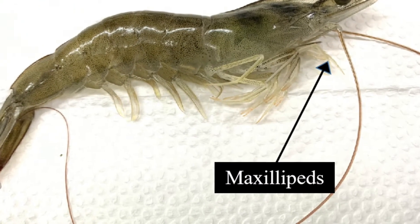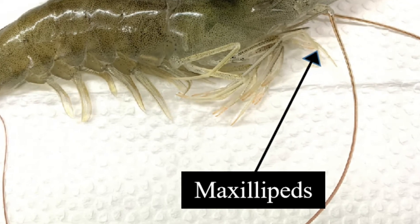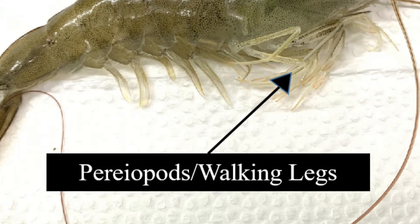Maxillipeds — three pairs of thoracic appendages arising posterior to the primary mouth parts. Periopods — five posterior paired appendages or legs of the cephalothorax.